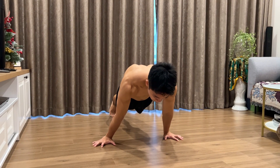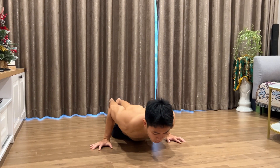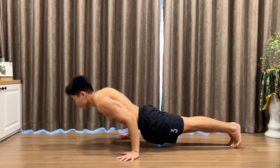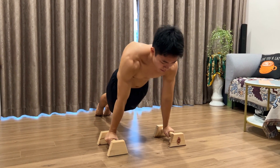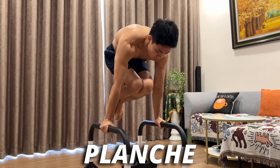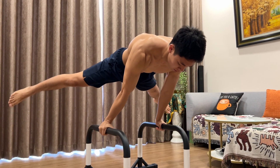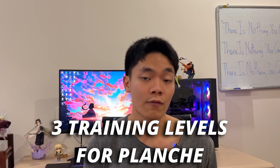Finally, the last push exercise I would recommend you try is the basural push-up. This is my top favorite push exercise. Besides increasing a lot of your fundamental strength and focusing on your shoulder muscles, the basural push-up is one of the exercises that will help you unlock superhuman strength and also support you to do the planche, which is one of the main advanced skills in calisthenics. To do the basural push-up, you can check out my other video where I share tips on how to do this exercise correctly and the 3 training levels you can follow to unlock the planche hold.